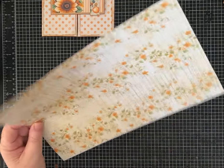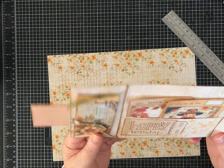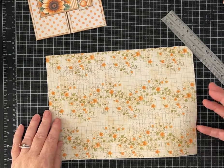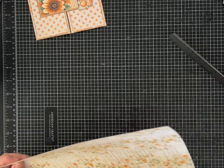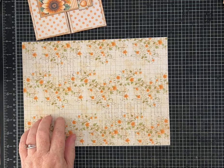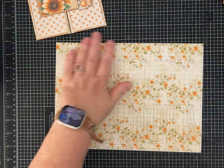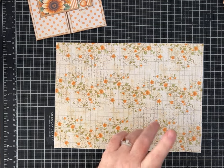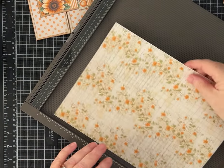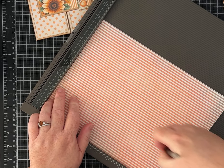You're going to start with a piece of paper. It's best if it's double-sided. I like having the paper double-sided. Start with a piece that is 10 and a half inches wide and 8 inches tall. We're going to work with it this way — doing one score on the 8-inch side at 2 and a half inches. Lay this in your scoreboard and score it at 2 and a half inches.